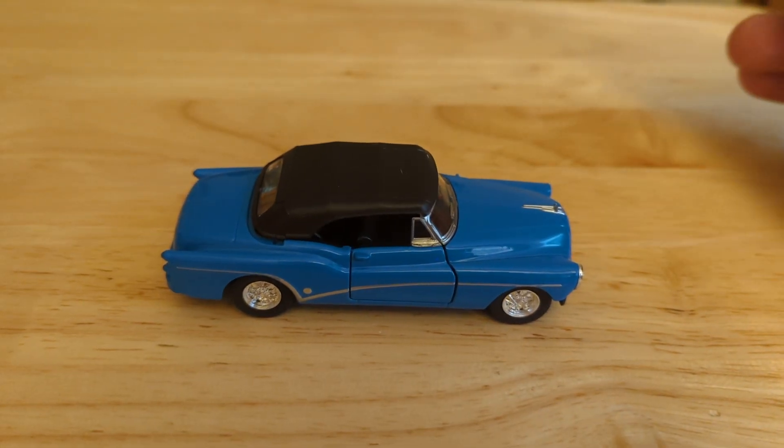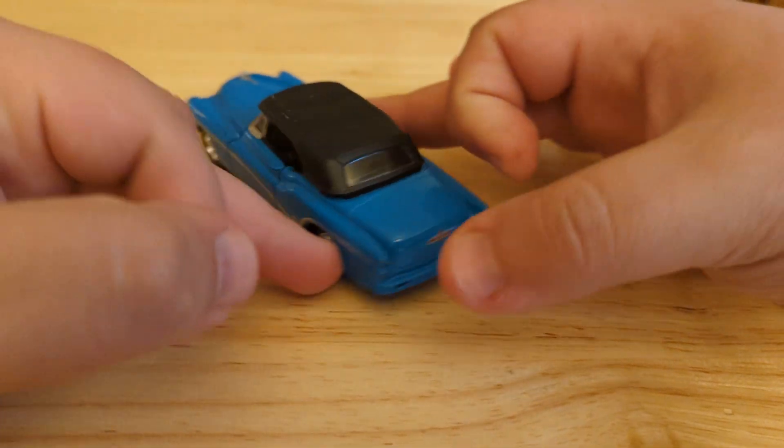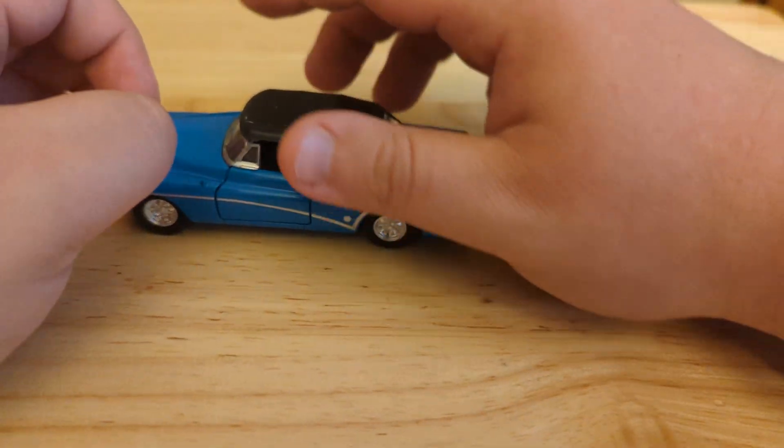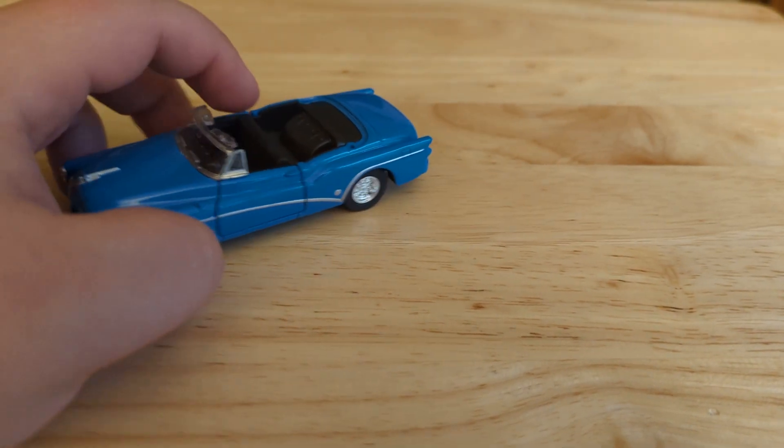This is a 1953 Buick Skylark convertible. Let me just take a quick look at it here with the top on. Now we'll remove the top and open the doors.